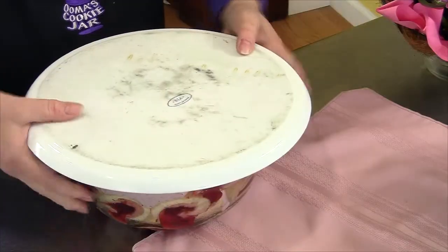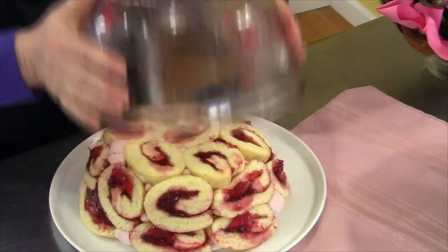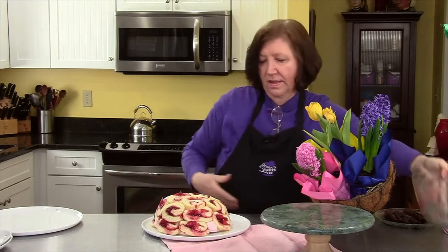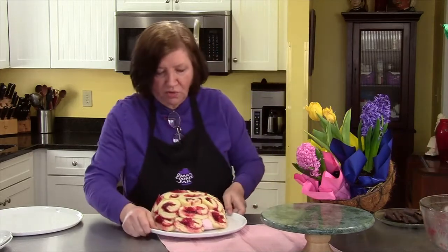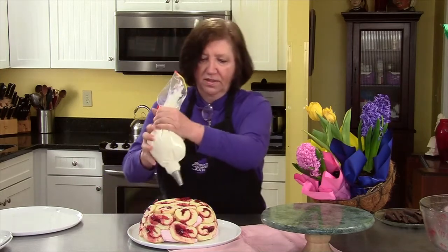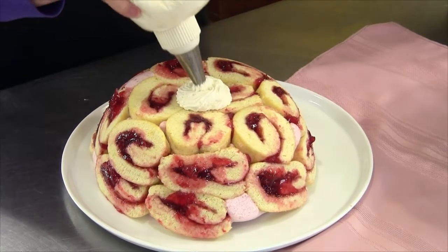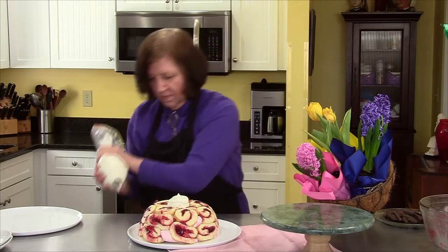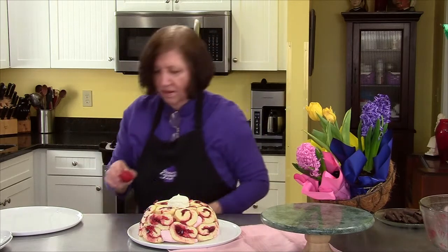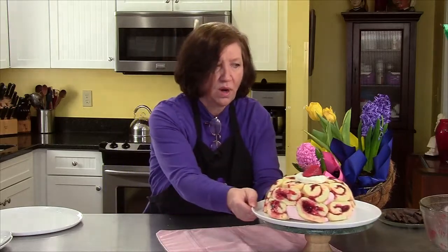Now comes the fun part — everything's done and it's time to unmold. Cross your fingers. And there is our strawberry charlotte! It needs a little bit of adornment, so let's give it a nice big swirl of cream and then a little strawberry on top. And there's our strawberry dessert.